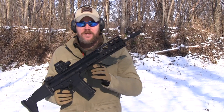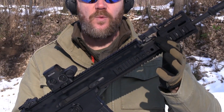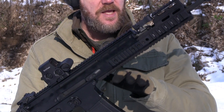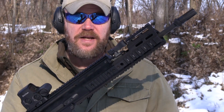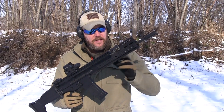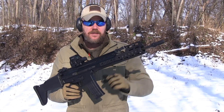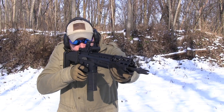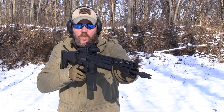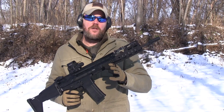This is the new Midwest Industries SCAR rail. As you can see, it adds six inches of length to the existing rifle and the rails line up perfectly with the rails on the side, the rail across the top, and the rail across the bottom. It's relatively easy to install — we'll talk more about that in a few minutes. It does add eight ounces to the rifle, adding that weight slightly out front and changing the balance slightly, but it definitely gives you that forward length if you like to shoot with your supporting hand way forward.